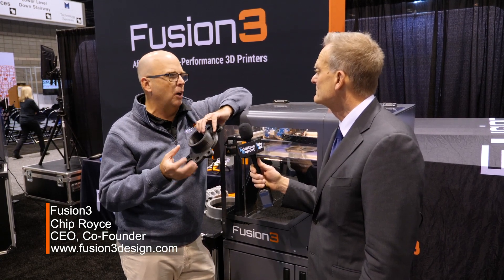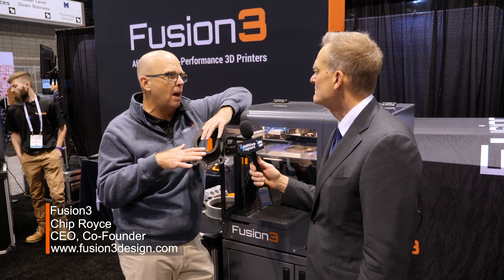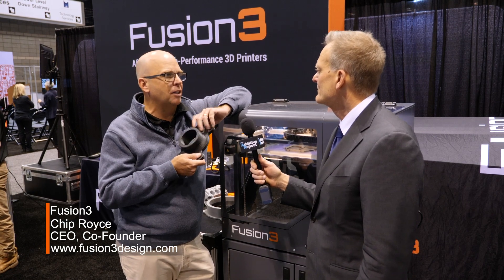We've designed our printers to print pretty much any 3D printable plastic that melts under 300 degrees Celsius. Now there are a couple of exceptions — there are some that can melt but like polypropylene, for instance, doesn't want to stick to anything. It's a unique property of its plastic; it's very difficult to 3D print because it wants to shift. But if it is printable, our printers can essentially handle it.